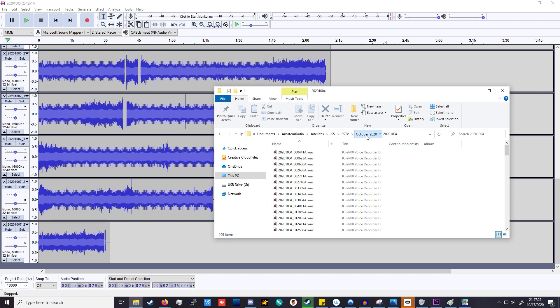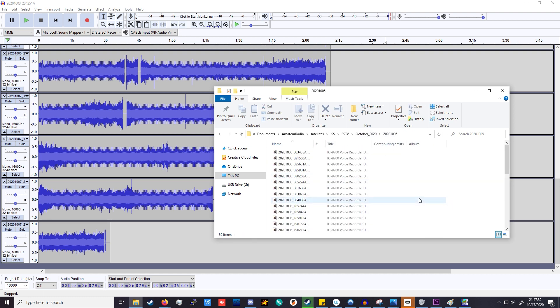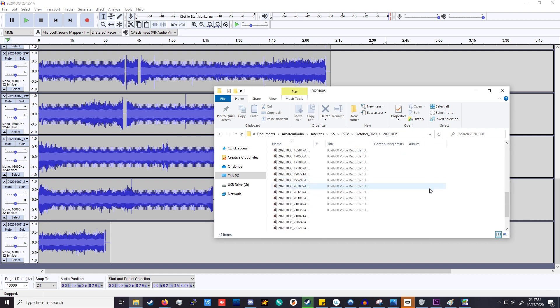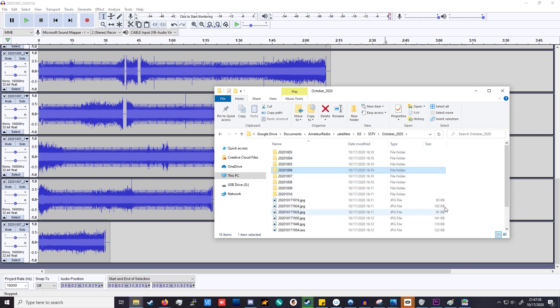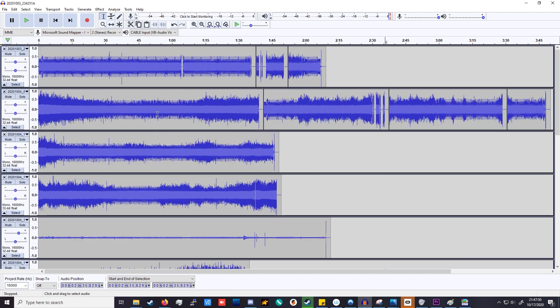One odd thing: there's one recording that's about 40 minutes long of just noise. I've included all the audio files in a Google Drive folder linked in the description. From those, I took the ones that were the right length to be an image and actually contained PD120 audio, and excerpted them all into Audacity.